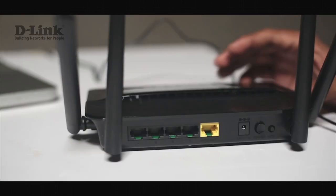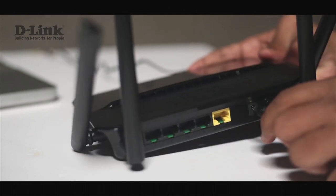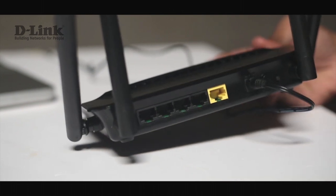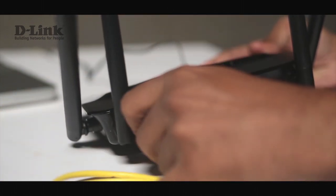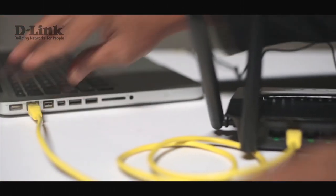Let's start with the connections. We begin by connecting the power cable to the power port. This is where we connect our internet service provider cable to the WAN port, and to any of the LAN ports we connect the ethernet cable, with the other end connected to the ethernet port on your computer.